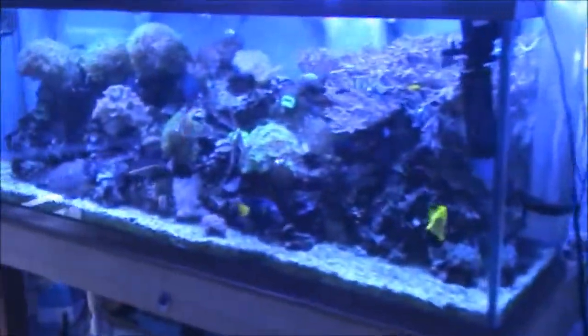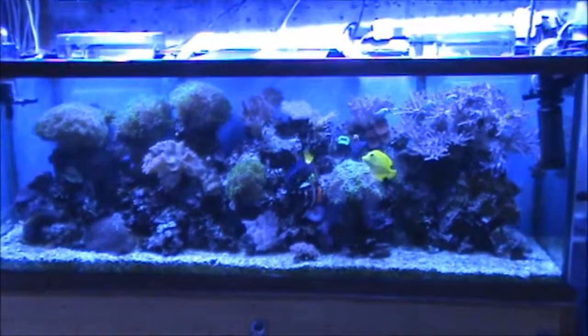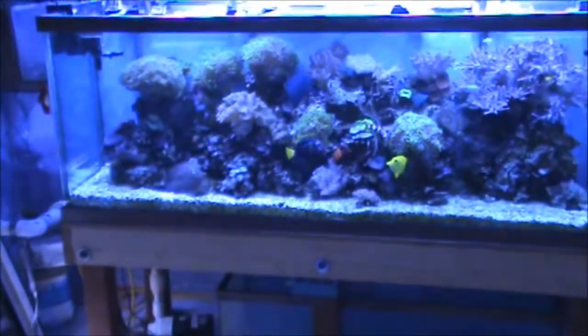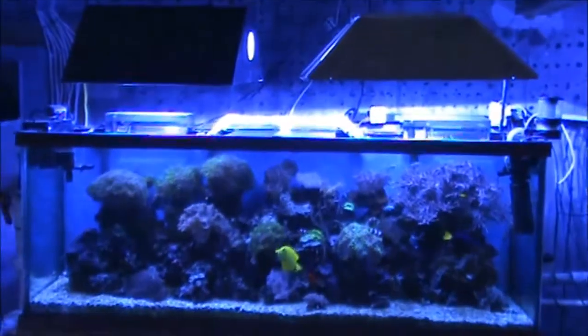And here is a 150 gallon reef, been running for about the same amount of time. Those are 400 watt metal halides on top.